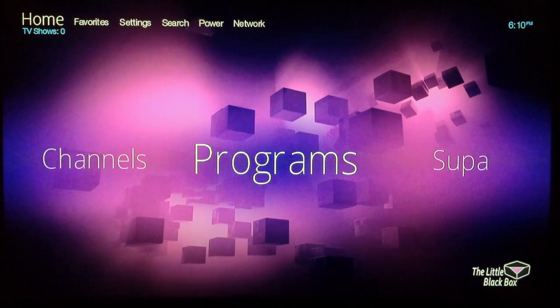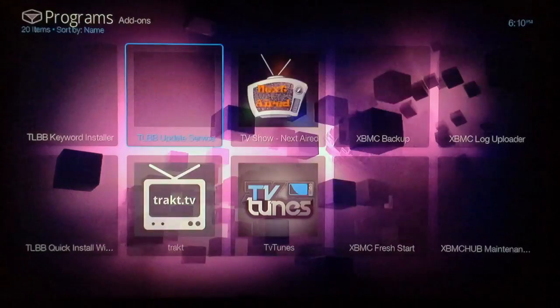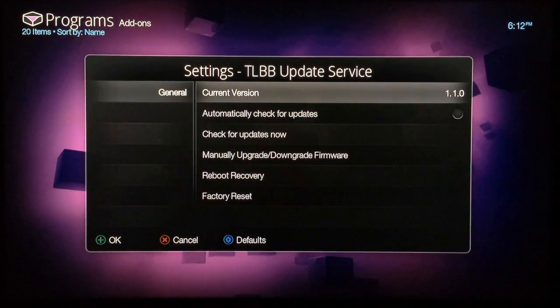The little black box is now fully booted and the new software is installed. Right after the update, go back into Programs and find the little black box update service once again. Confirm that the current version shown is 1.1.0, which is the newest version that was just released.